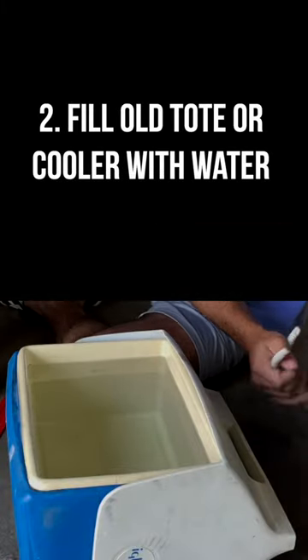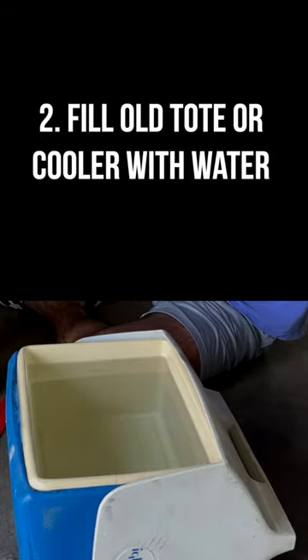Once you let a couple coats of that base dry, find yourself an old tote or cooler that you're okay with getting paint on, and fill it with some room temp water.